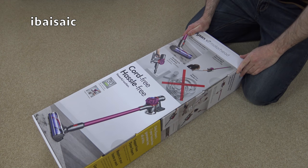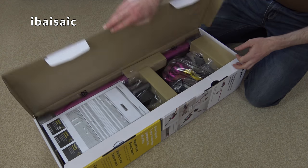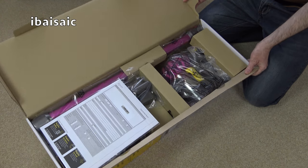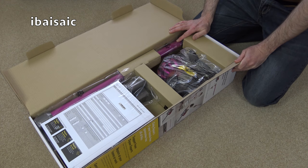Dyson claim up to 30 minutes of fade-free suction, and this model also includes the hygienic dirt ejector, something that the V6 models lack. Okay, let's open it. Quite a lot to unbox, so I'll take all the component parts out and we'll have a look at this cleaner.